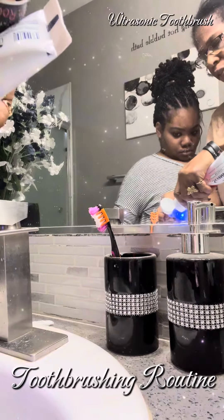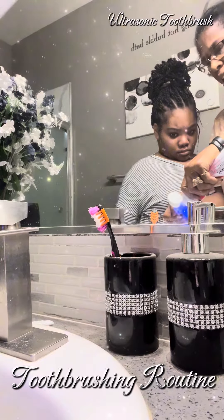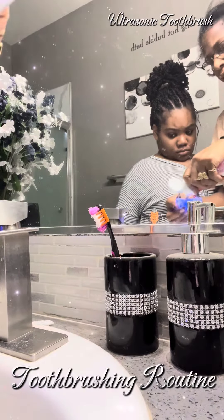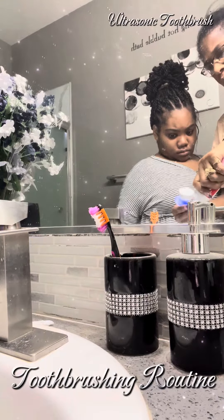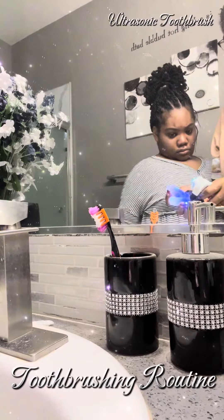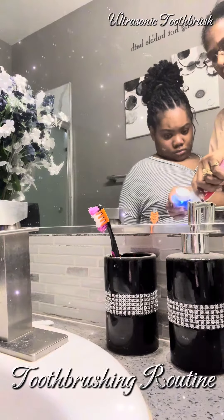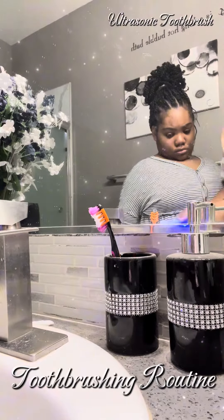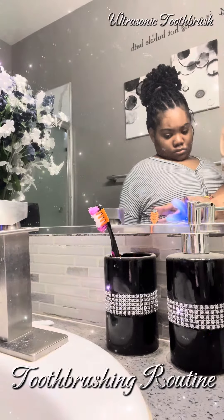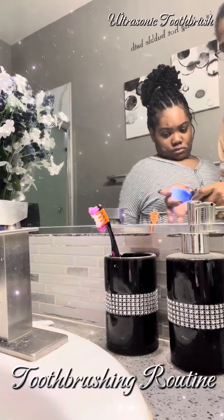And it does a lot of the work for her. She still has to do a little bit of work. Like one of my fans, one of our fans on our channel — I'm putting toothpaste on both sides, guys, because it's supposed to brush the bottom and the top. So we've got toothpaste on the bottom, toothpaste on the top — bottom teeth, top teeth. It goes on both.